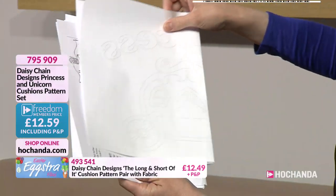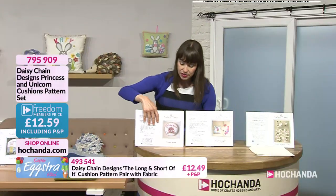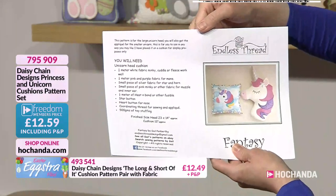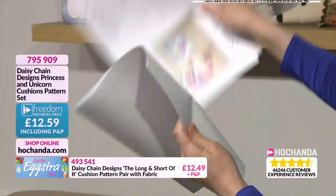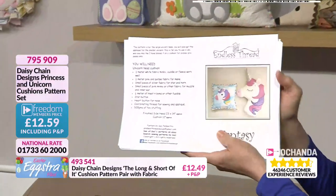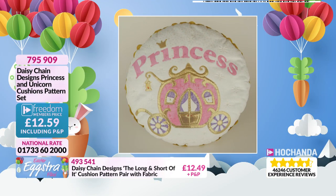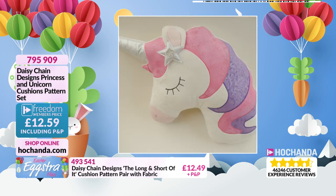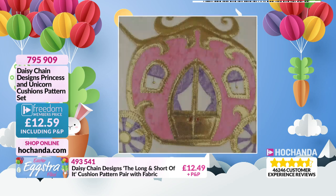You are getting both the princess and the unicorn patterns. Let's have a look at the unicorn — he's so sweet. Once more it tells you what you need, and you've got full instructions and the big template. There's a cheeky freedom discount — we've taken it to £12.59. There's your princess: I love all the gold, it looks really striking. And here's our unicorn — oh, that one's gone to sleep! £12.59 if you're a freedom member, item number 795909.